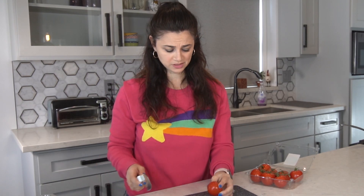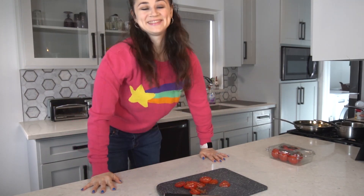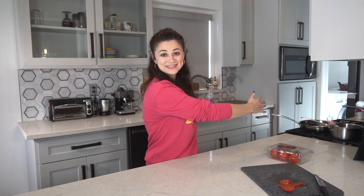Time to broil these babies. It's crispy. It's time to build a sandwich! I'm so excited. The moist maker. Oh my gosh, I can't show you what it looks like yet.